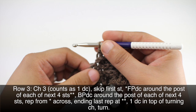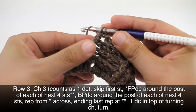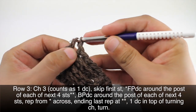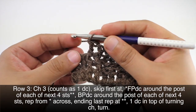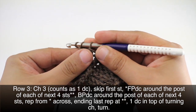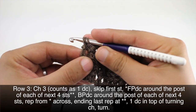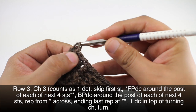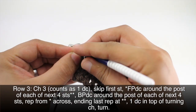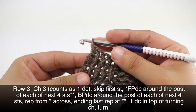When we reach the last five stitches in our row, we will do four more front post double crochets. Then we'll finish off with a double crochet into the top chain of our turn chain. Then we'll turn our work.